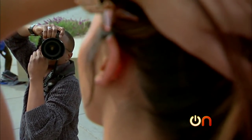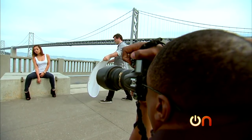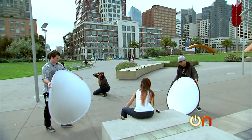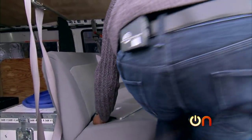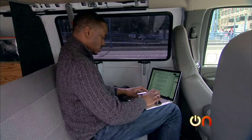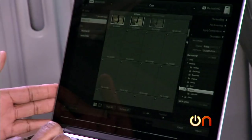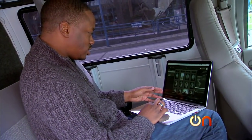Turn to your right just a little bit. Here you go. Right there. Hold it. Beautiful. Turn to the left just a little bit. Look off into the distance. Good. Just like that. Hold it. Beautiful. She's very photogenic.